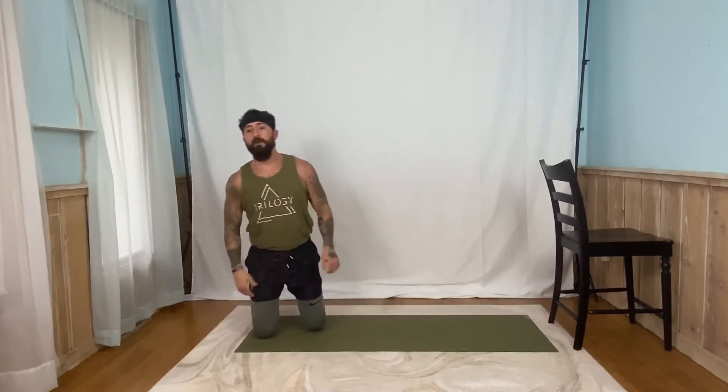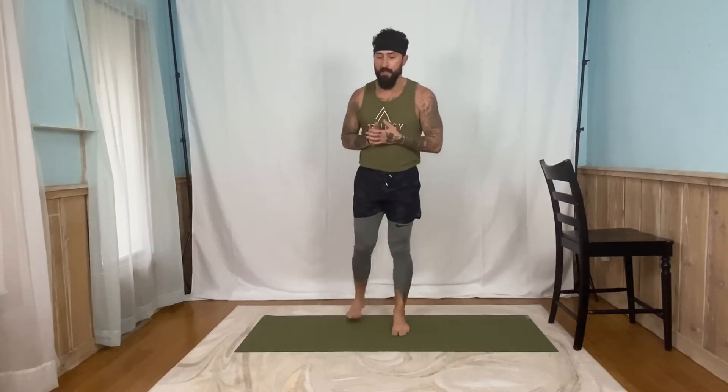Grab a little water if you need it. Catch your breath here. We're moving on to a whole new circuit — three new exercises for you today. Catch your breath. The great thing about this — anytime you need a little breather, just hit pause. We'll be right here when you're ready to hit play again. So take as many breaks as you need. If you are crushing it and you want to keep it rolling, we're here for you. If you need a little break, go ahead and take that break.